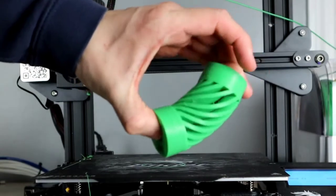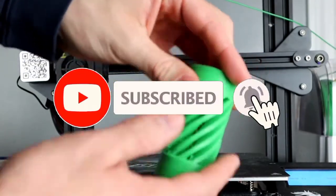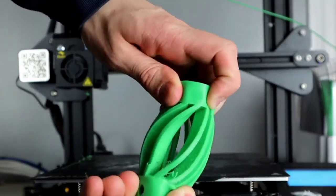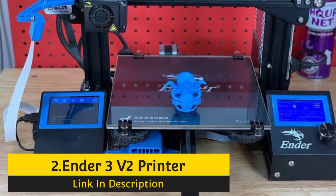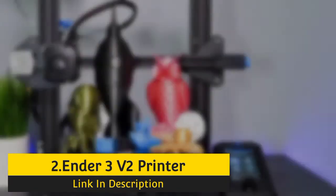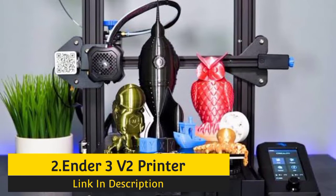Before moving to the next product, make sure to like, share, and comment on the video. Also, do not forget to subscribe to our YouTube channel. Now the second best printer: Ender 3 V2. The Creality Ender 3 V2 is an extraordinary 3D printer for beginners, made with a full 4.3-inch color LCD screen and a budget-friendly price plan.